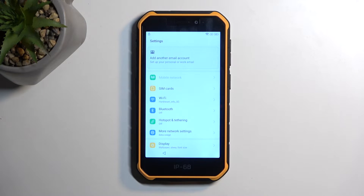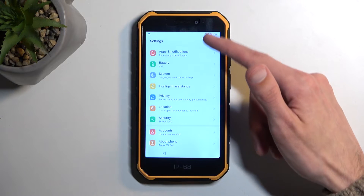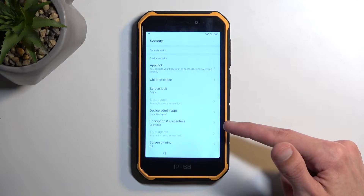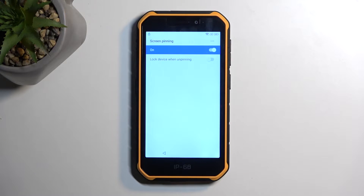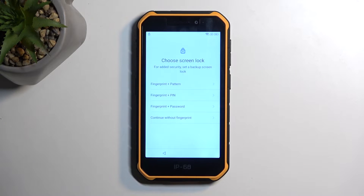From here, we want to select security. So just scroll down to security, and then choose screen pinning. You want to enable it. And then you want to also enable the other option, which is lock device when unpinning.